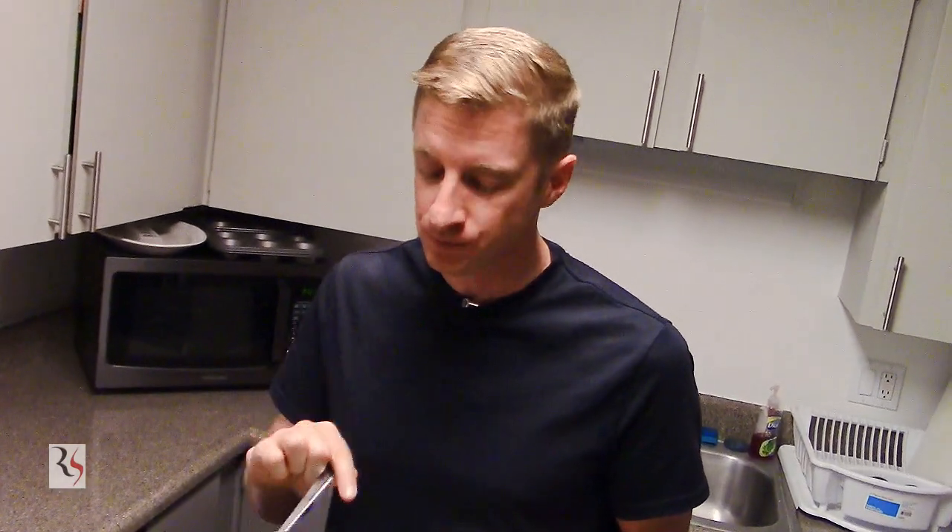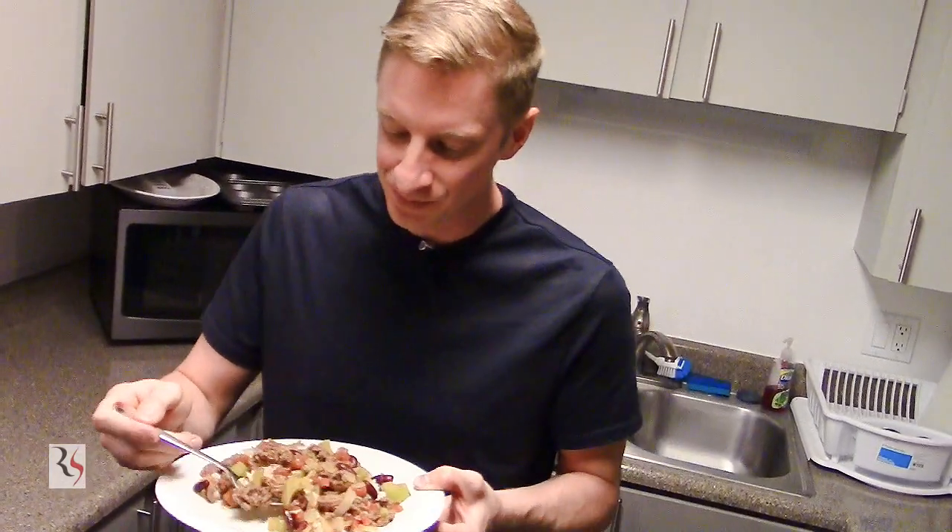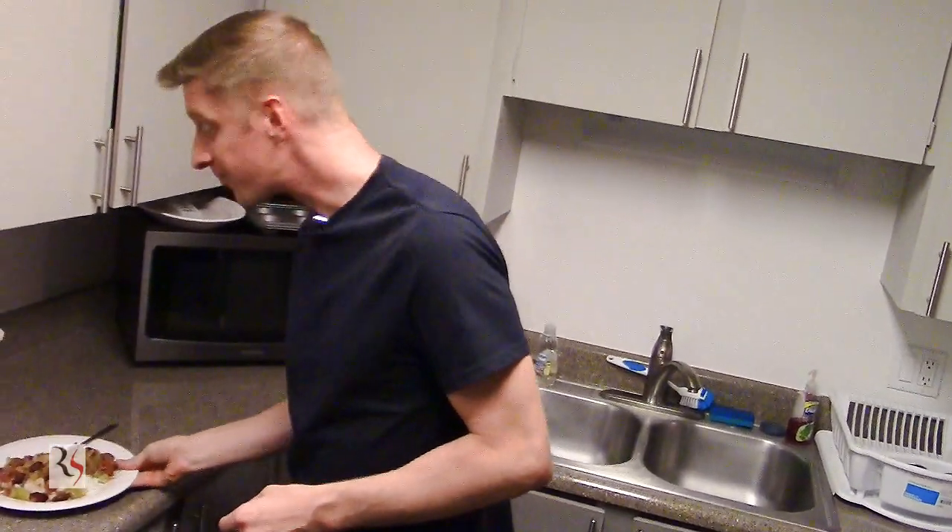This is gourmet — this is how you make it way better than growing up. I hope you have enjoyed this episode on our cooking special. This has been red beans and rice. I'm Ryan Shanahan — stay healthy, I'll see you next time.